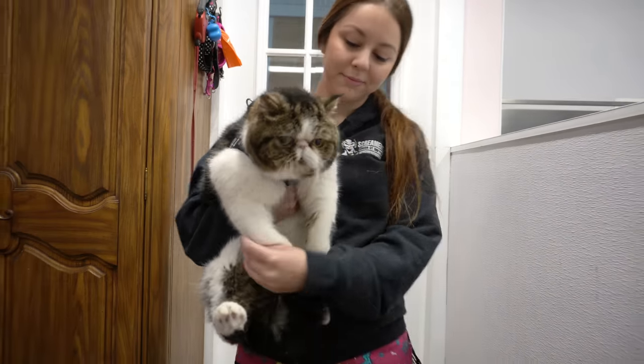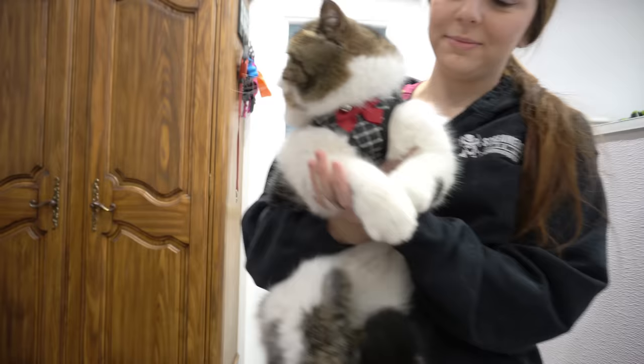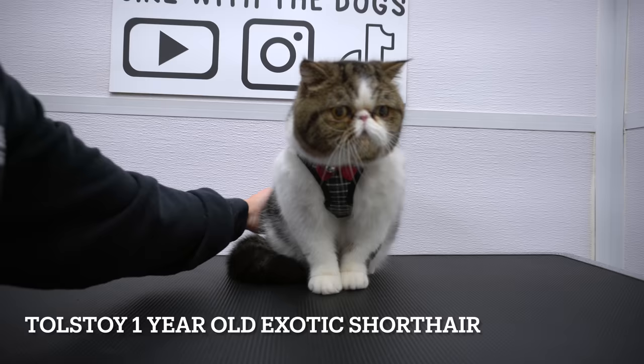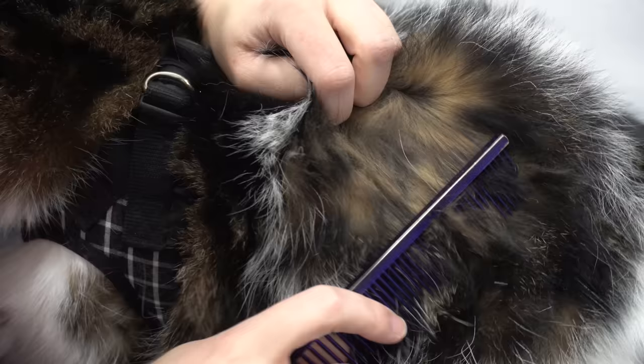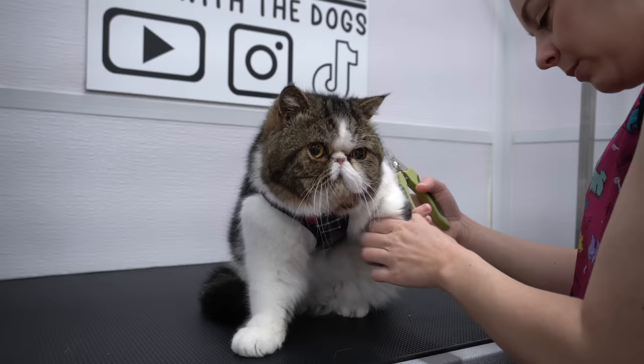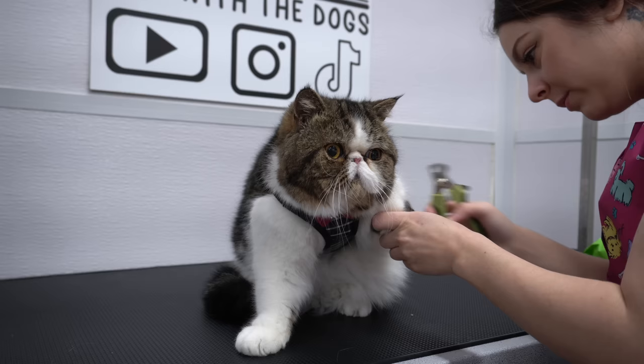Whenever it's my first time working on a cat, I always make sure that my affairs are in order. This is Tolstoy, and he's a one-year-old exotic shorthair. His owners brought him in today because he has quite a few mats. They told me that I could shave him if necessary, but I'm going to do everything in my power to save his coat. As always, I try to deactivate the ferocious floof by clipping off the murder mittens.